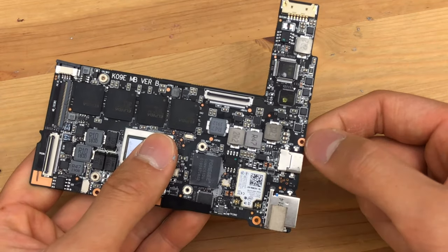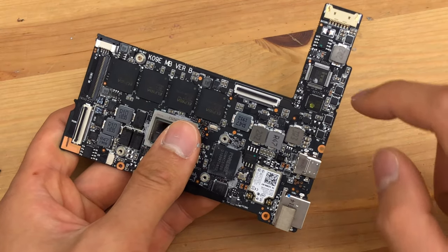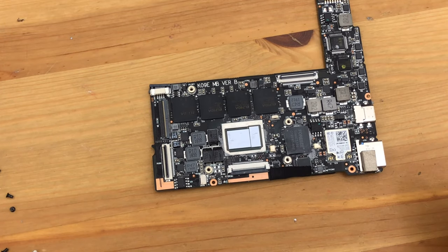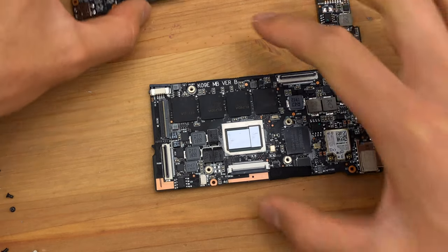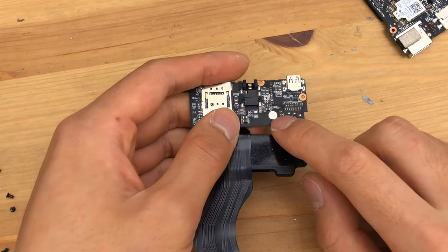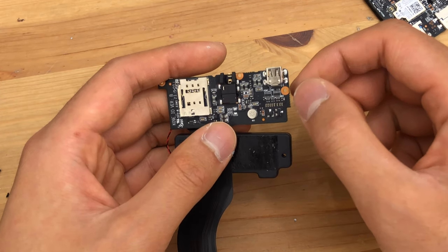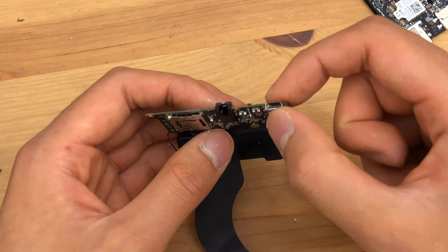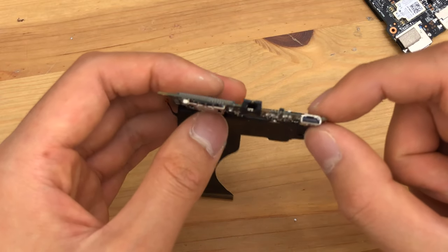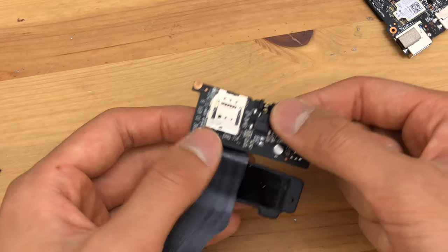We have the SD card controller here. On the IO board, we have the microphone — I haven't tested that yet, we'll get into that later. HDMI is on the IO board, so this is definitely going to be swappable should that break. Headphone jack — this board is swappable.